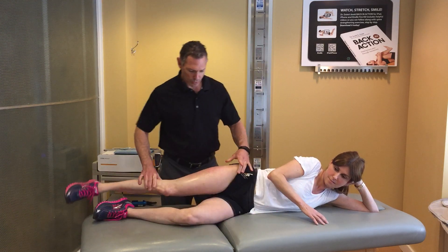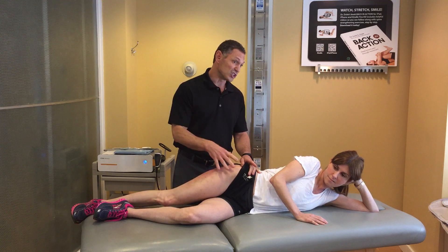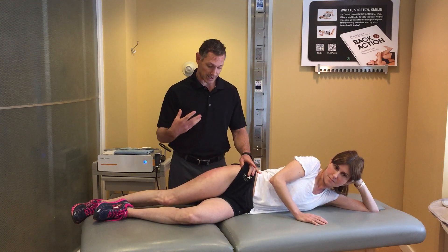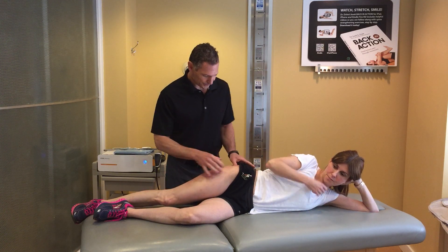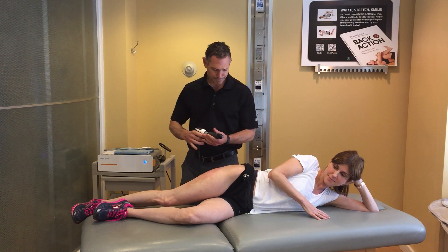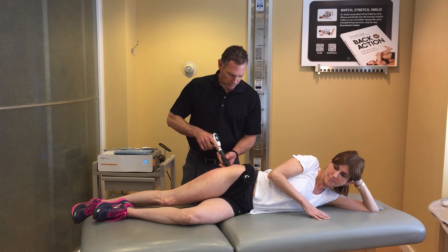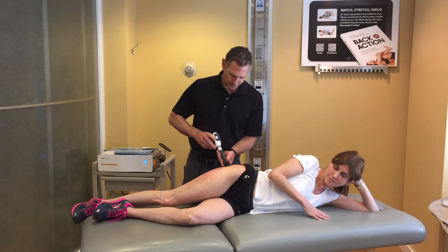Now EPAT is a radial shockwave that delivers an impulse or pressure wave that dives much deeper into the tissue than we can get with our hands. I have it set up on an appropriate setting and I'm going to start first right at the base of that glute medius.